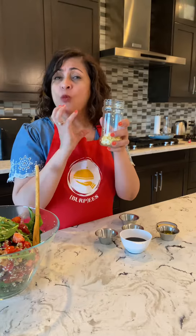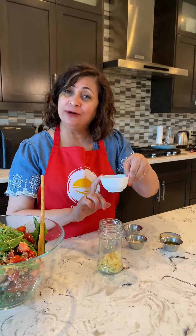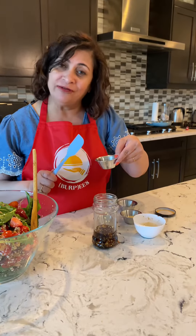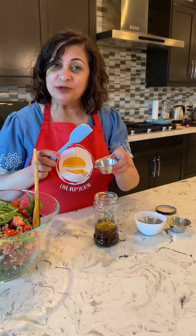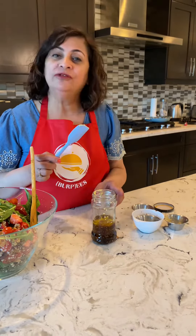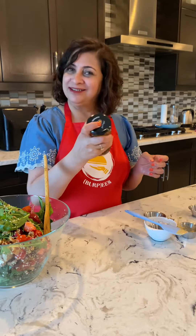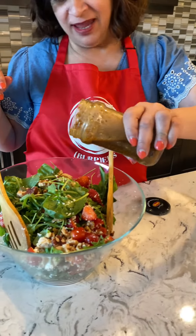Take one full heaped tablespoon of minced garlic, add one quarter cup of balsamic rice vinegar, two to three tablespoons of extra virgin olive oil, one tablespoon of mustard paste, one tablespoon of lemon juice, one quarter teaspoon of black pepper powder, and salt. Mix it and add half of this dressing as a base in your salad.